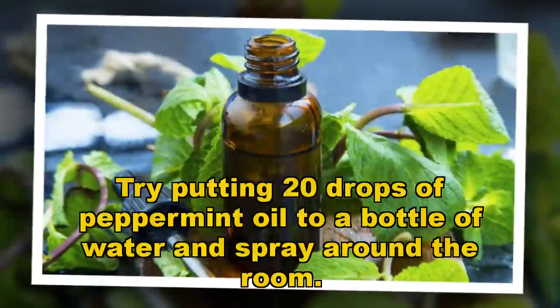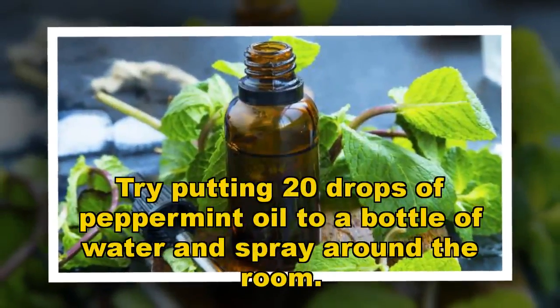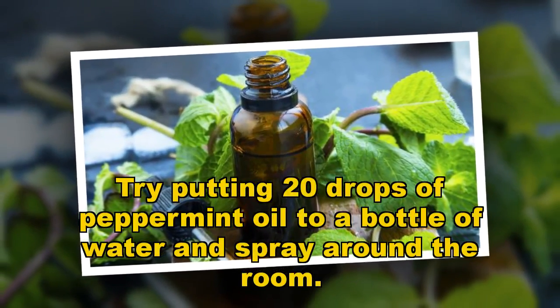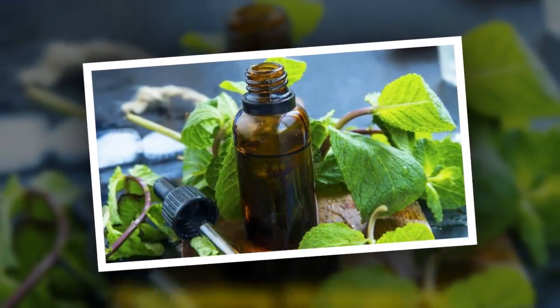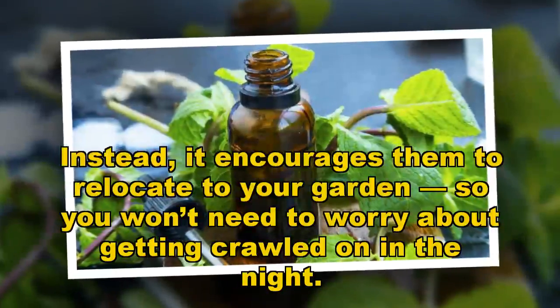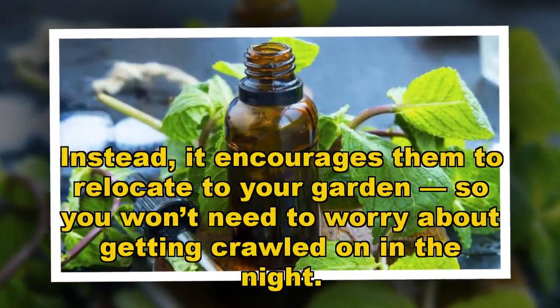Try putting 20 drops of peppermint oil into a bottle of water and spray around the room. Instead, it encourages the spiders to relocate to your garden, so you won't need to worry about getting crawled on in the night.